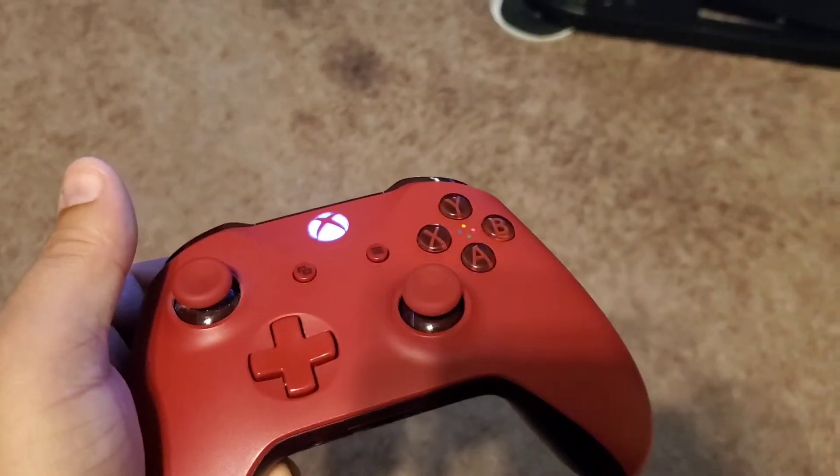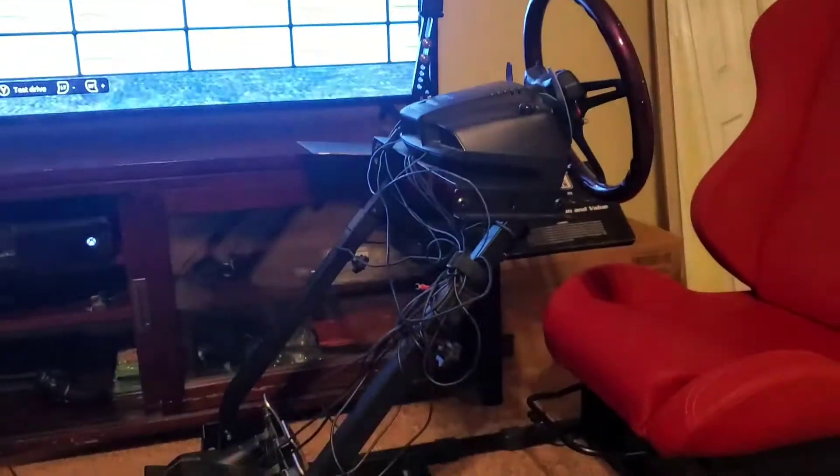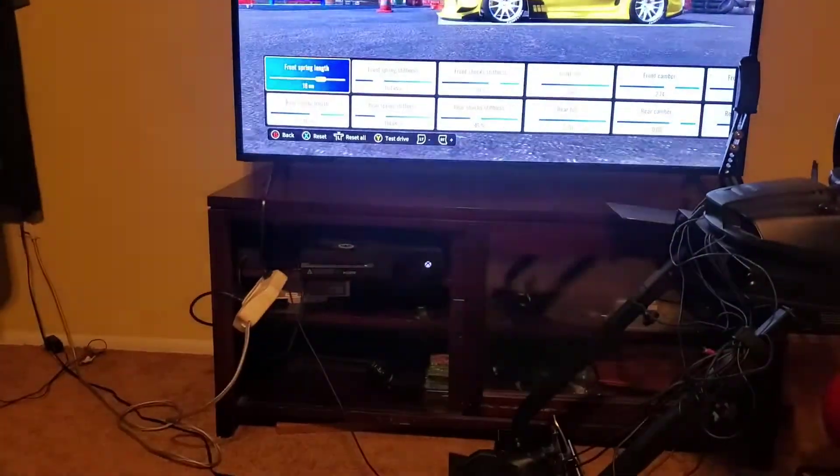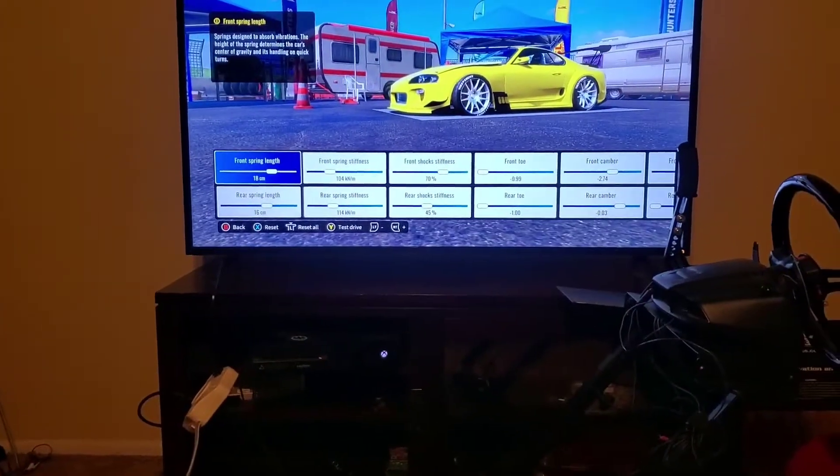Alright guys, in this short video I'm gonna show you how to change from controller to steering wheel. Here's my Supra — I'm gonna start the game to show you that it's on controller.